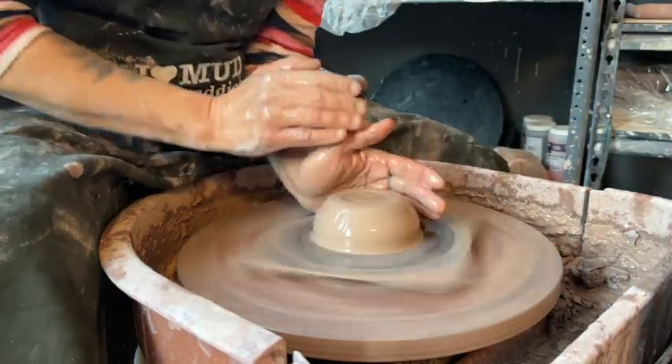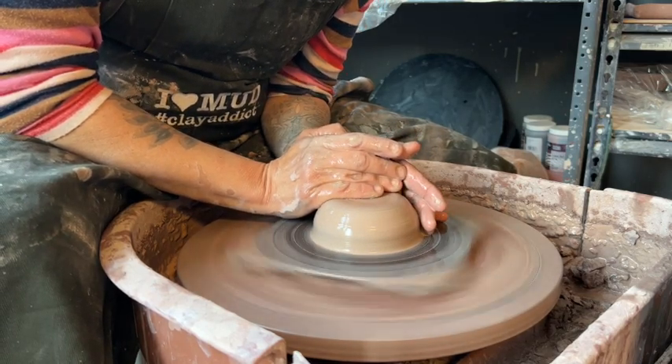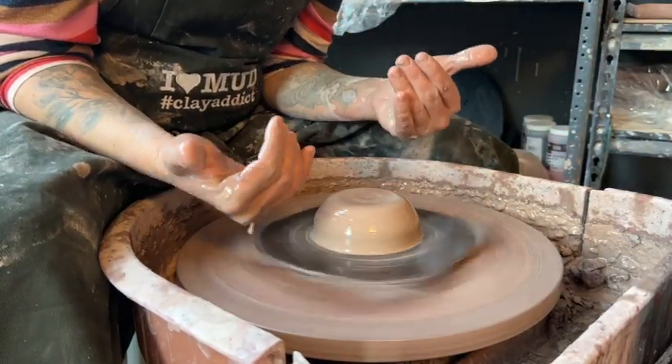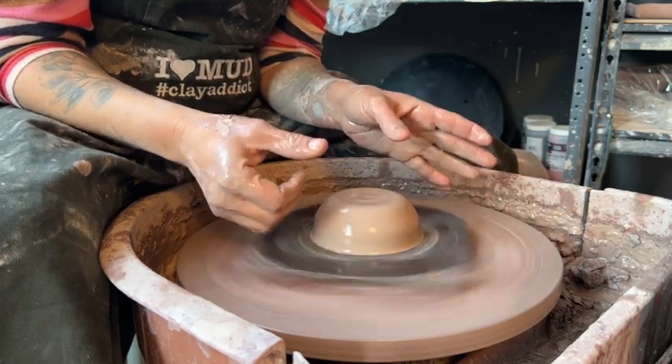My clay is centered. I'm just going to go back and make sure nothing happened while it wasn't moving. Now here are the different ways that you can open up your pot, and it's really up to you, but I do have my favorites — especially for beginners.